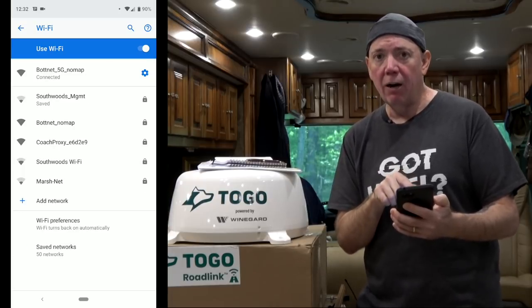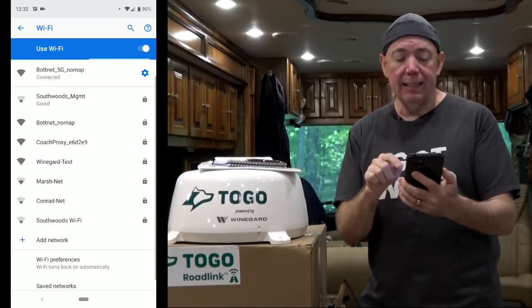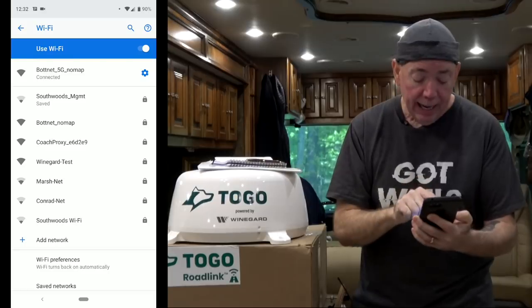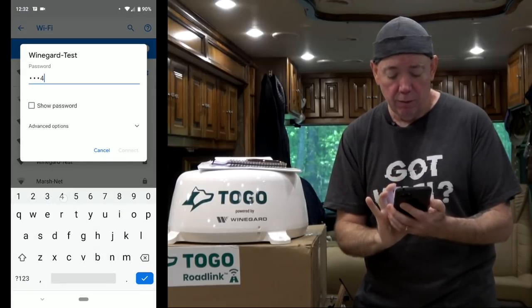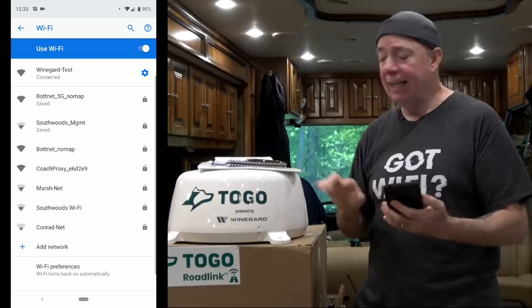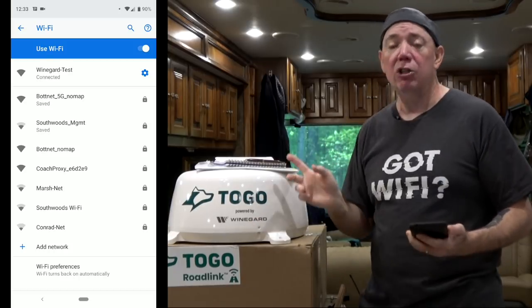Your phone will go back to either some other network or the last network you used — you can see the WineGuard SSID disappeared. Now I'm waiting to see the 'WineGuard Test' SSID that I created, which is my private network. And there it is — WineGuard Test! I enter my password and connect. I'm now connected again. WineGuard Test is now my network.